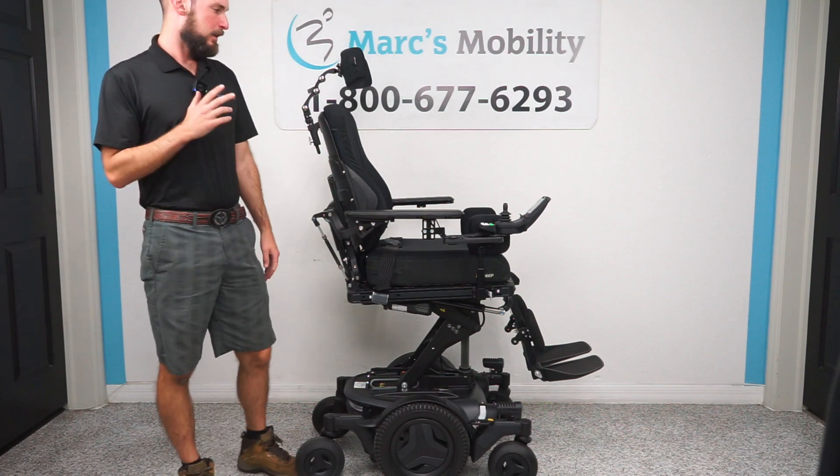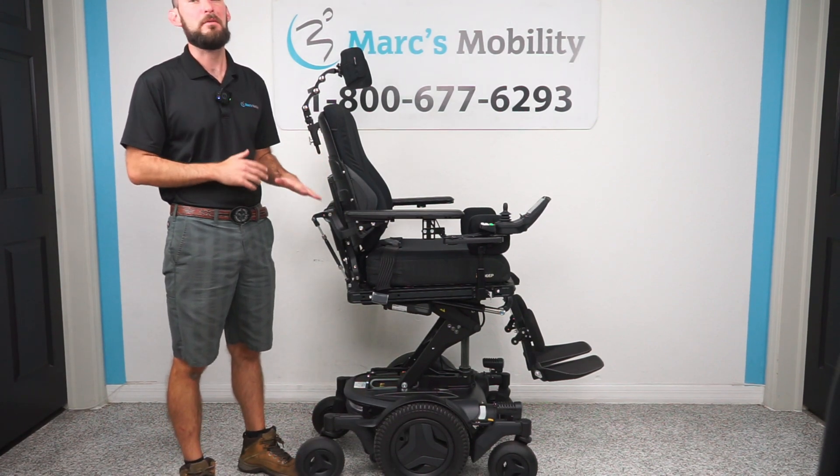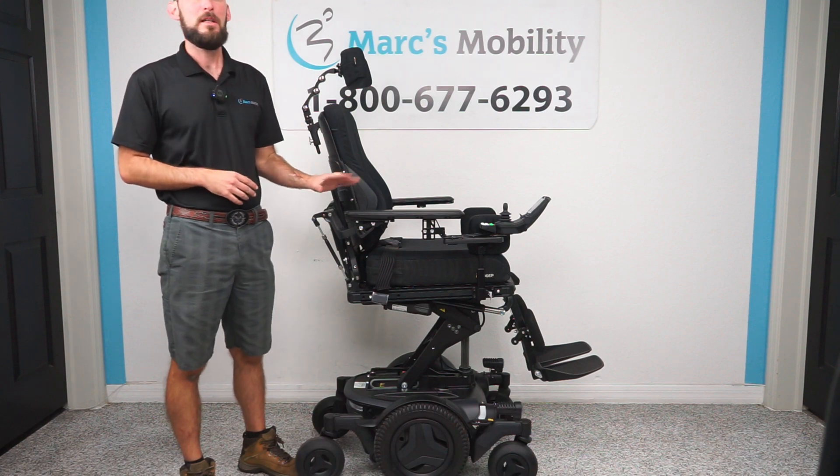I'm Scott with Mark's Mobility. Today we're going over how to program a memory function on the newer electronic versions of the Permobil, so stay tuned.